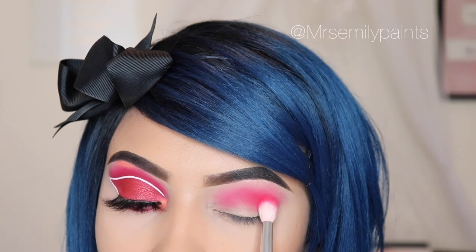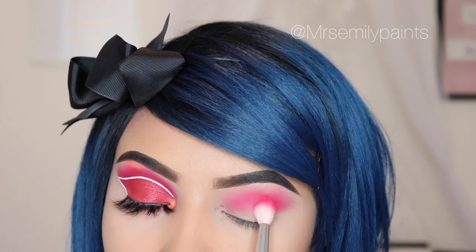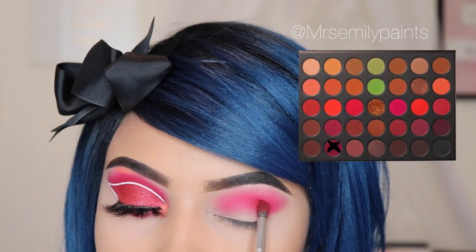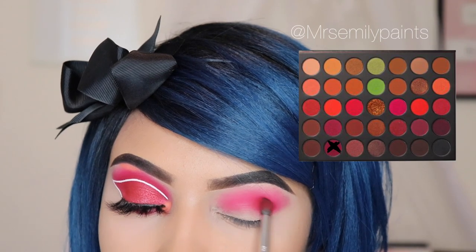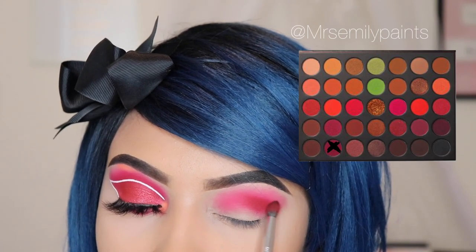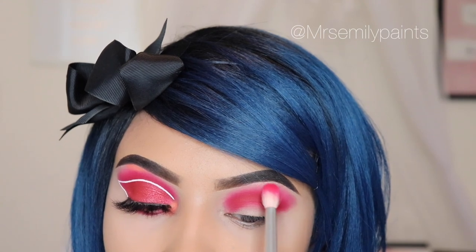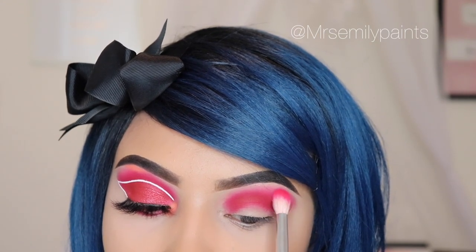Now I'm going back in with the shade Unstoppable again, but I'm slowly building up the intensity because I don't want to make a mess with this bright color. Now I'm taking the shade Warning Label and I'm using the JH40 brush, applying this only on the crease. I'm not taking this upwards because I want this area to be brighter than the top. Now I'm taking the JH31 brush again with the shade Unstoppable but with no product, just to blend the two shades together.